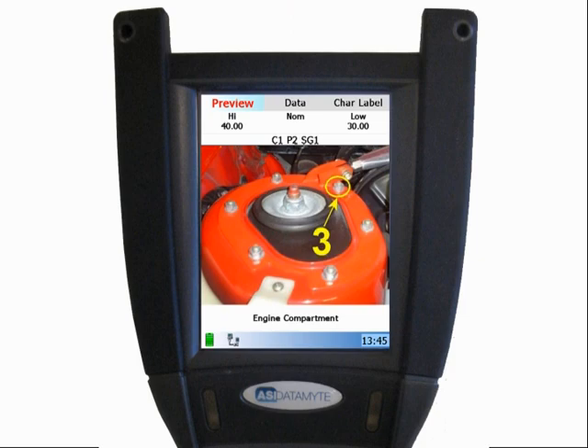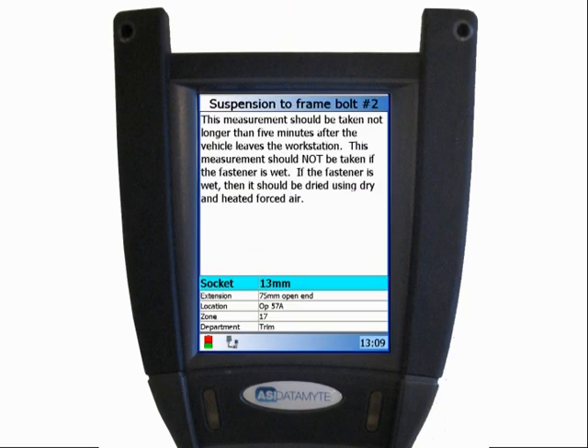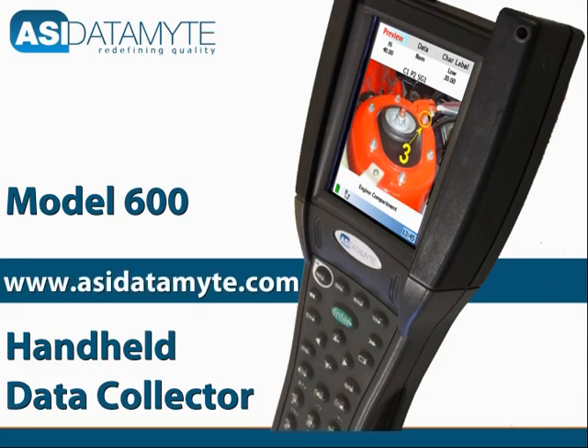In addition to graphics, work instructions can be inserted. Operators can be directed to perform specific data collection tasks and are informed as to the unique requirements of each. These are just a few of the ways that the Model 600 Handheld Data Collector helps you error-proof to a higher standard. For more information, visit www.asidatamite.com.